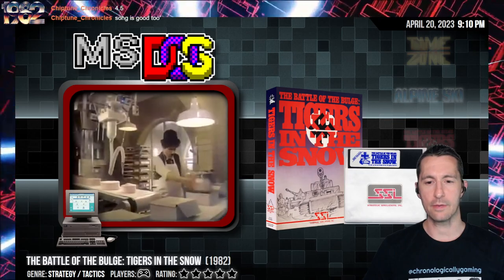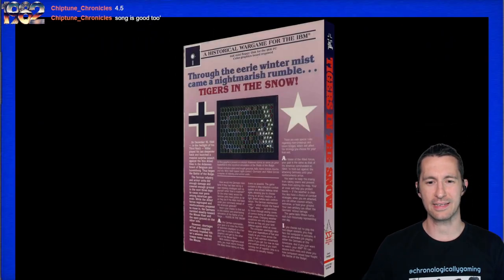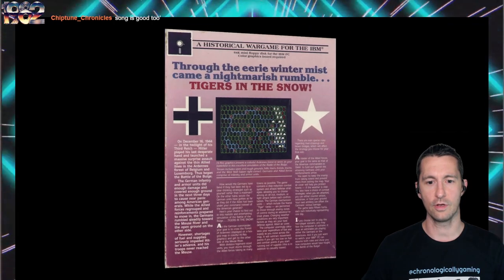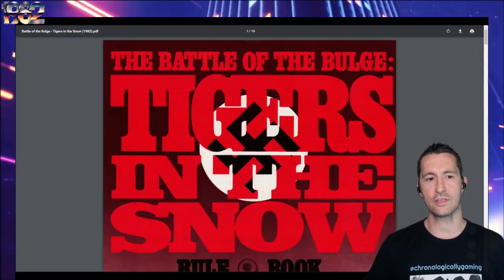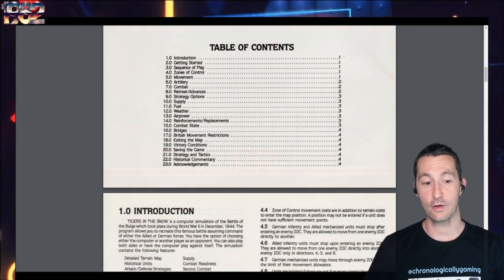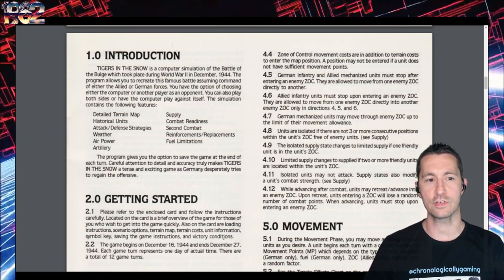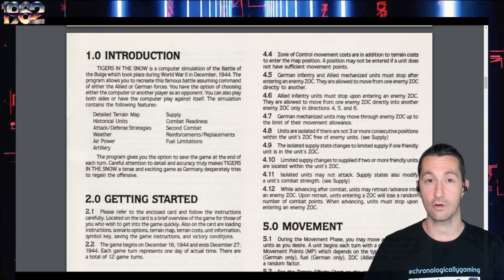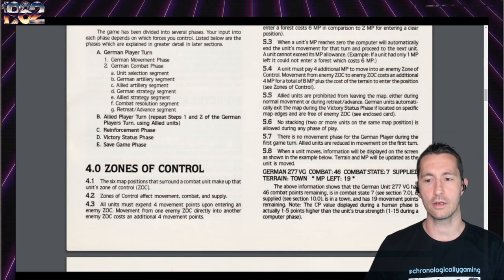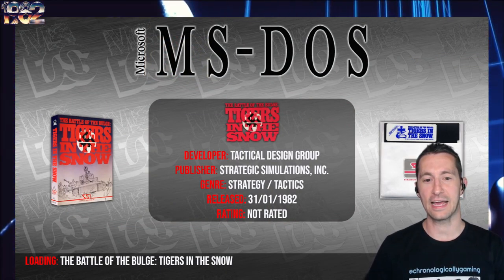We're next going to the IBM PC. This is Battle of the Bulge: Tigers in the Snow. Let's take a look at the box. We've seen this one in a couple other flavors for home computers - this one is the PC version in 1982. We have the manual. This is a tactical strategy game by SSI - Strategic Simulations Incorporated. It's about the computer simulation of the Battle of the Bulge that took place during World War II in December 1944. You can choose to play either Allied or German forces, with a top-down hex view where you control all the different units.